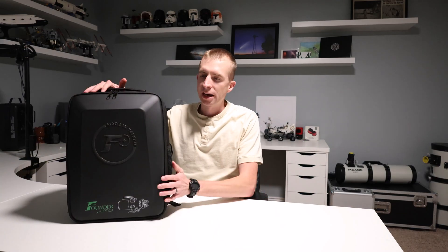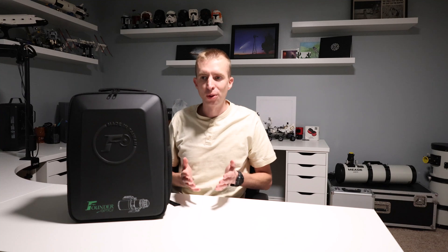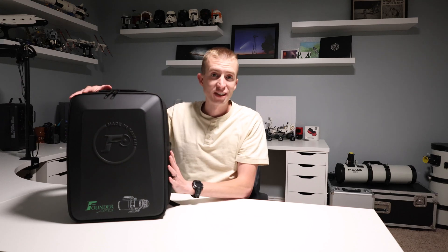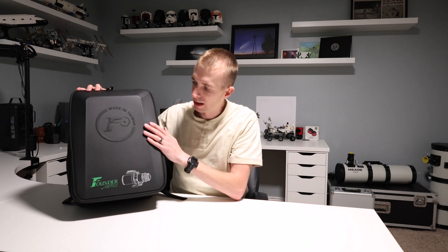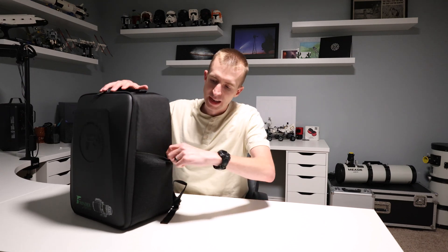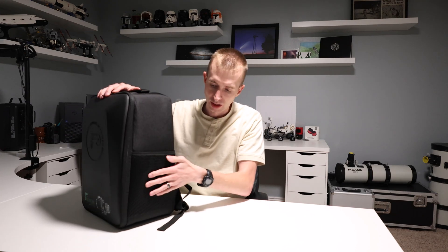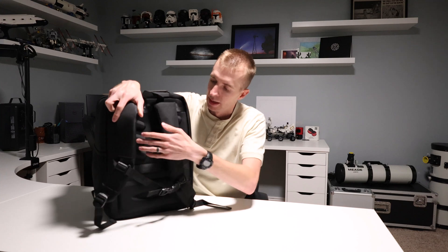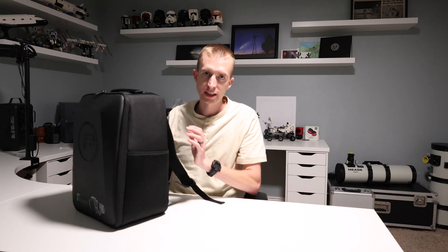The Draco 62 backpack and inside carrying case are both excellent. With most telescope carrying cases, they're not very modular — they might hold an eyepiece or two and the telescope, but not much else. This is totally different; it is very customizable and modular. The exterior has a nice hard shell with the Founder Optics logo, mesh retaining pouches on each side, and a hard backing with great stitching overall.